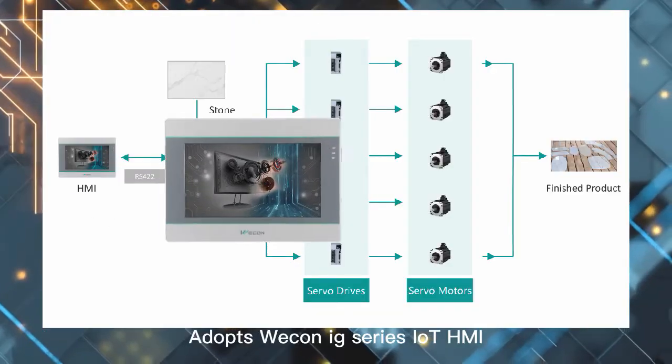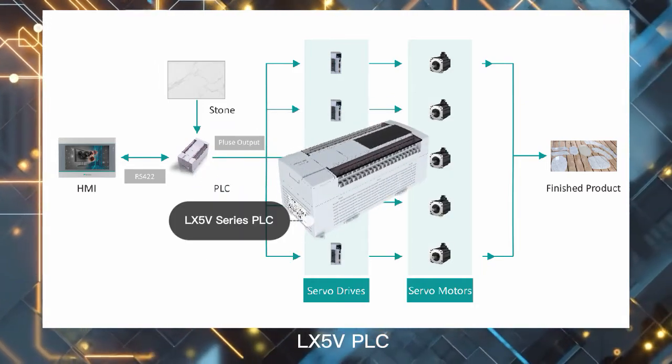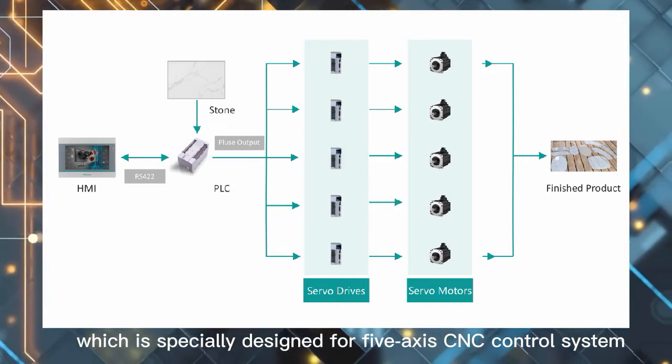It adopts the Wecon IG Series IHMI, LX5V PLC, and VD2 Servo Motion Control System, which is specially designed for a 5-axis CNC control system.